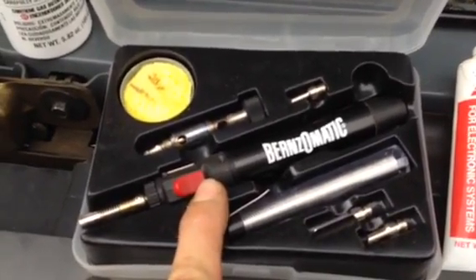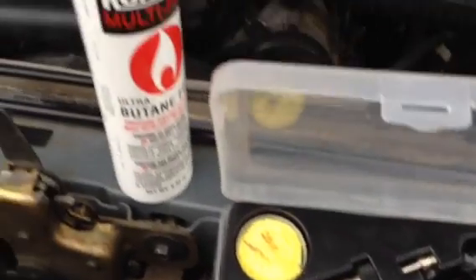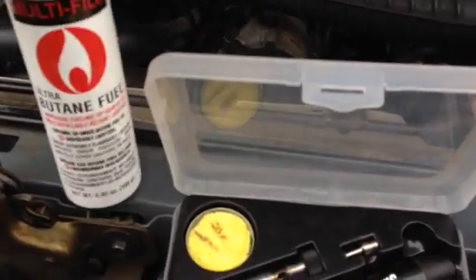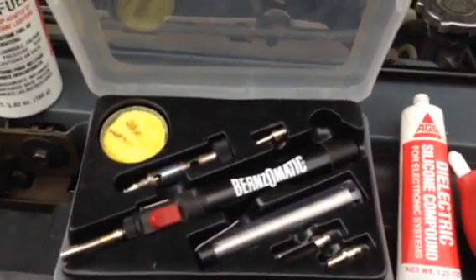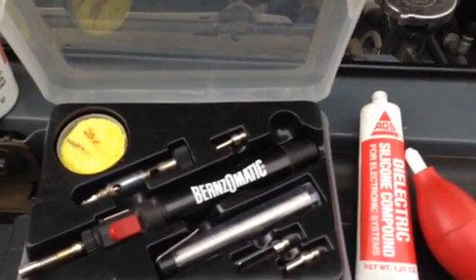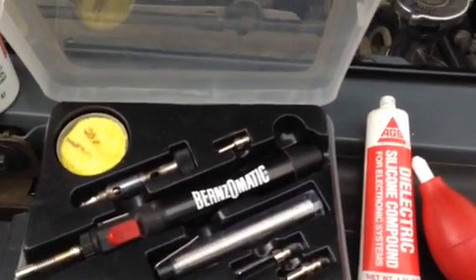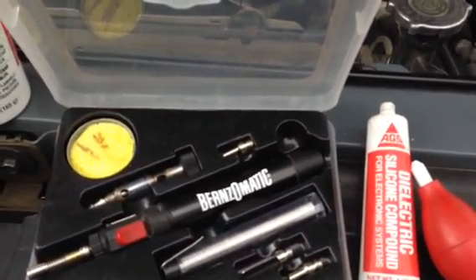Watch a video on how to solder circuit boards on YouTube before you try to do any of this stuff. And don't forget to get a can of butane — lighter fluid — to refill this torch with. I hope this and my other videos will help somebody out. Just look for corrosion on the circuit board before you go and buy a new computer. After I did the repairs, the thing ran fine so far — we'll see if it keeps doing it.